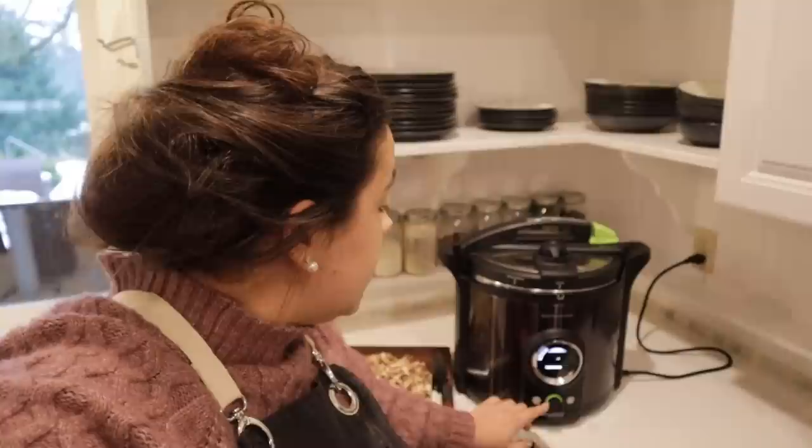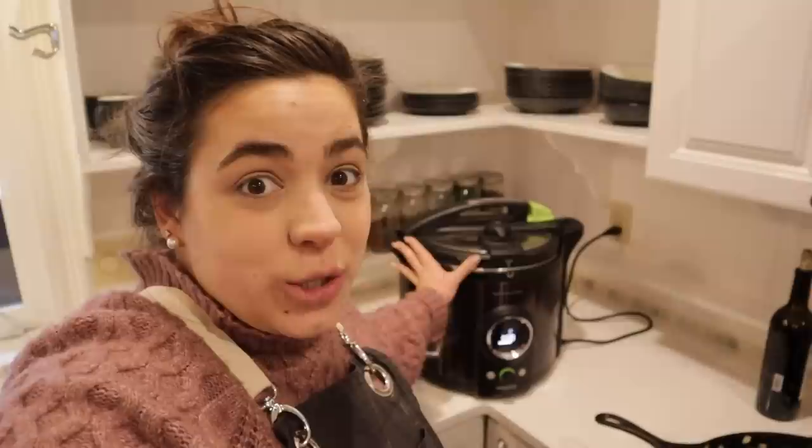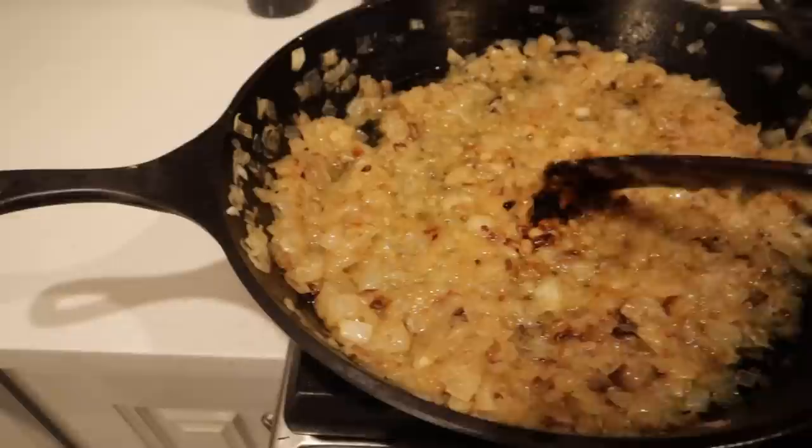In the time it took us to whip up those brownie and cornbread mixes, our canner is ready for the next step. It's been venting for 10 minutes, so I'm going to close the vent and push start — it's going to start the countdown to actually canning the broth, and I don't have to think about it or do anything else.